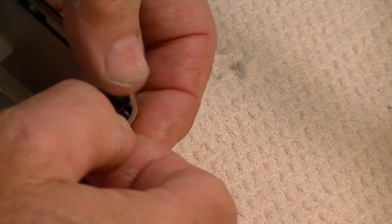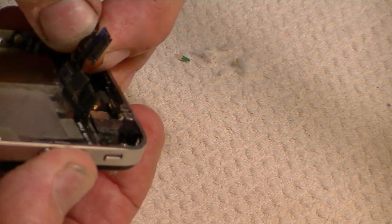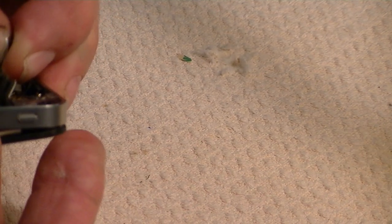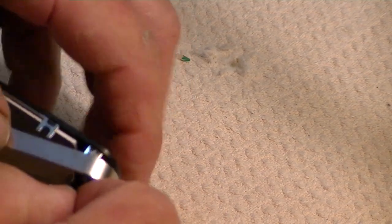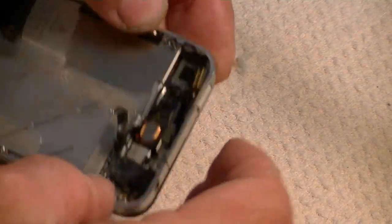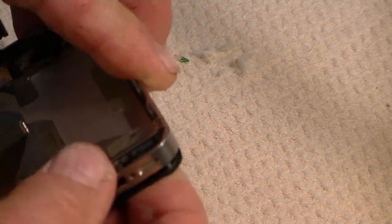The cables should be roughly the same length when you get it all put together. If you don't do that, it won't fit — believe me, I've tried and messed up one. Get that connection in there, give a little tug on the cable, make sure it's not wrapped up. These frames with the glass and everything are one piece, so you don't have to take them apart like with the older models.